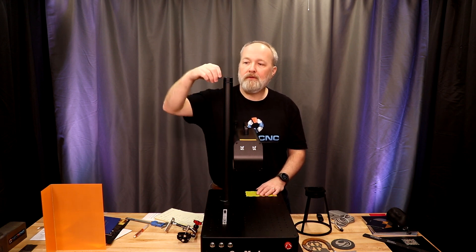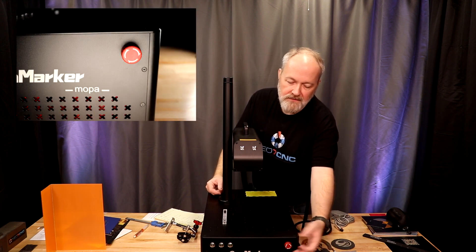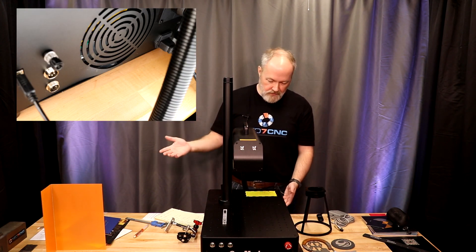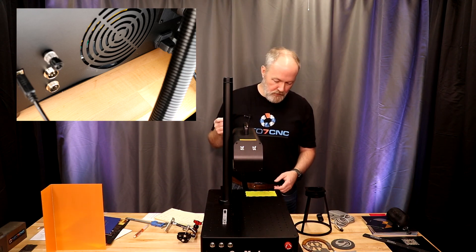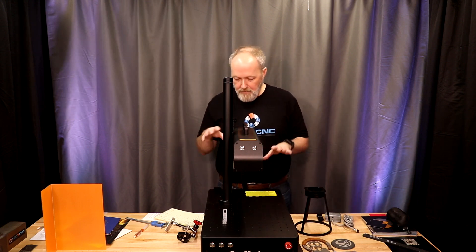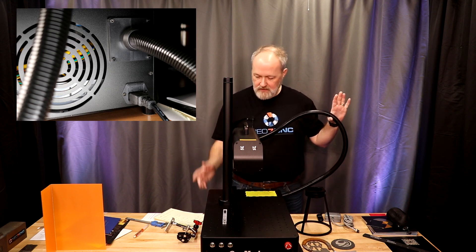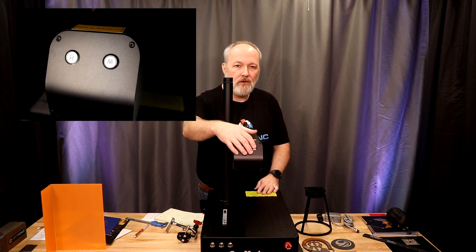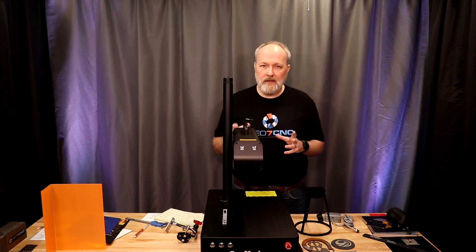I wouldn't go reefing on the manual handle very hard because you'll back drive the system. On the front there's also the typical e-stop — push it if something's not going your way, then twist to reset. Moving to the back: USB connection to the computer, a grounding connection, rotary connection, and a foot pedal connection for automating a process or making it more hands-free. We also have the fiber lead between the head and the base, a power connector, and two configurable buttons on the front of the Galvo head for turning the laser on/off or redoing a job.